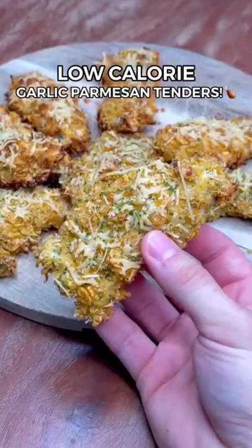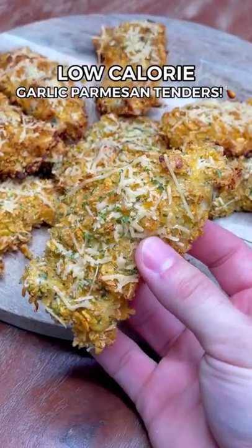Crunchiest low-calorie garlic parmesan tenders that'll make you feel like you're cheating on your diet — but you're not.